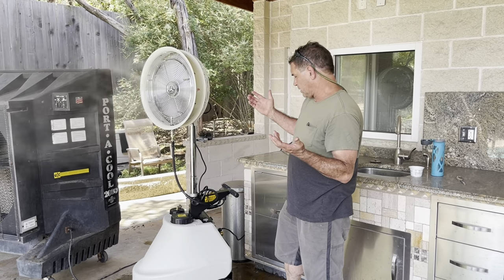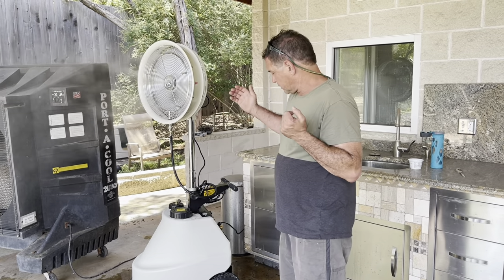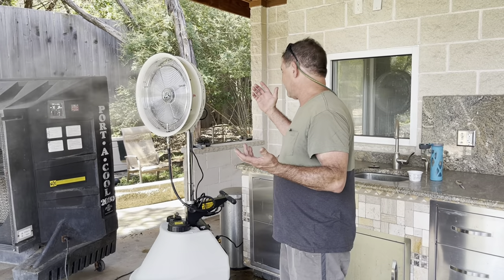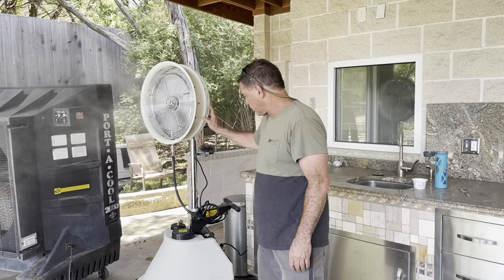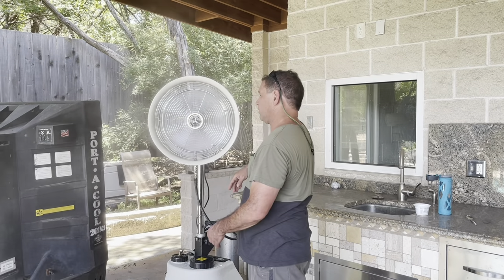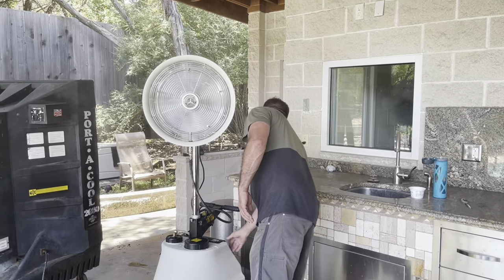I'm a manufacturer myself — not of these things — but I'm super impressed. It's quality all the way around. I highly recommend this product. Everything looks powder-coated on the metal components, and on the screen this appears to be stainless steel — or they did one heck of a job coating it if it's not.